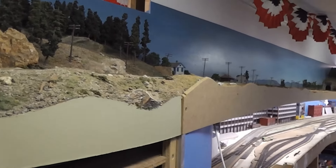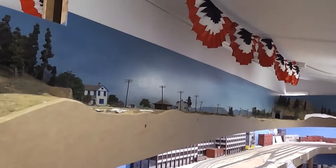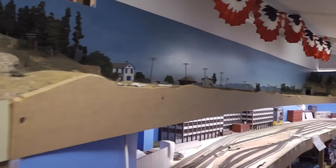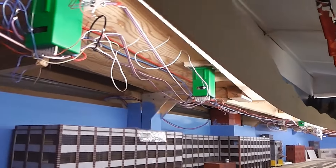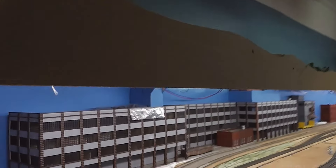Hi guys, time for another layout update. This last week, basically on Tuesday and Thursday, we took down the fascia. I took it down this weekend, and then Oha and I put up the lighting. It's now set much further out.